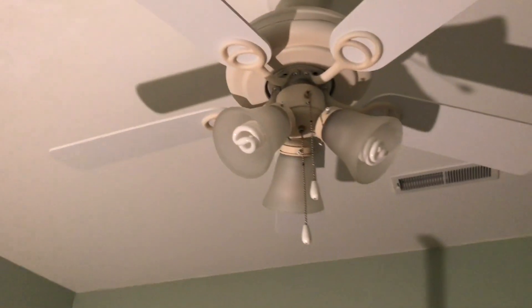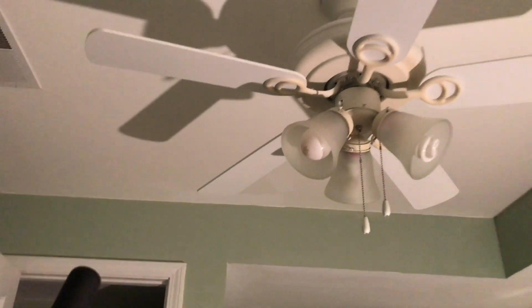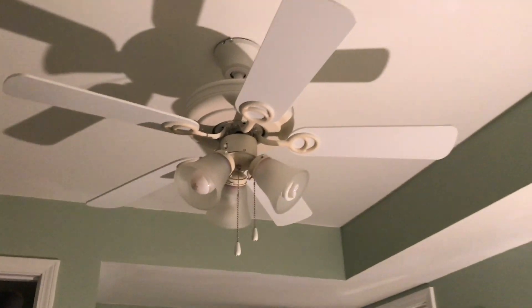It's got non-reversible blades. It's white on this side and white on that side. You can also see the top of the fan, kind of. It's just a ceiling fan — it's pretty basic. Nothing too great about it.